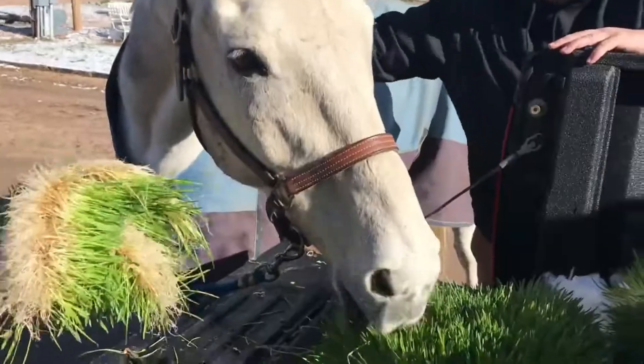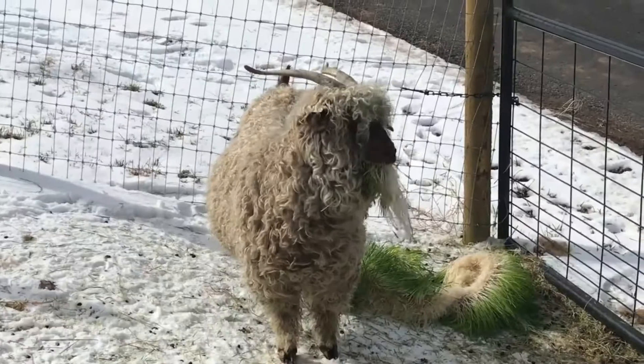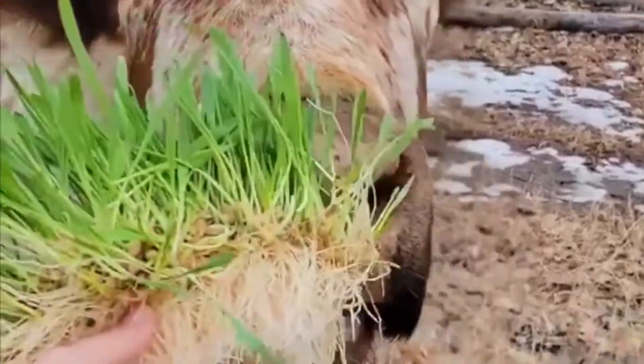Ultimately, you'll have a substantial quantity of delectable fodder, and as anyone involved in meal preparation can attest, the most rewarding aspect is witnessing the positive response from those who consume it.